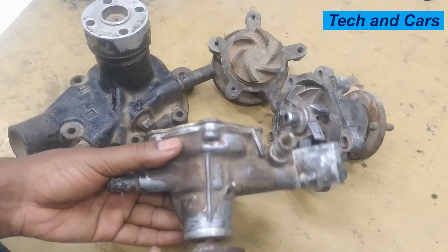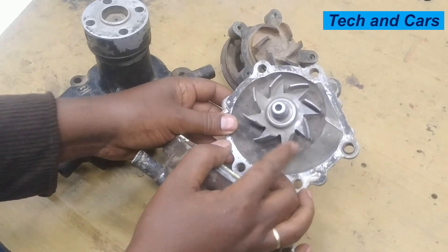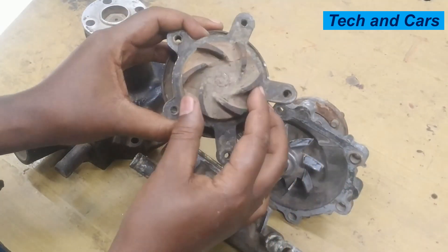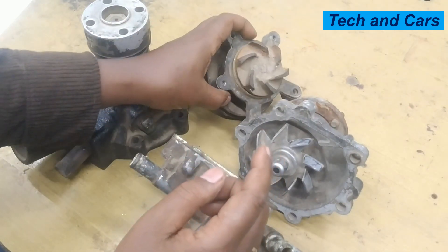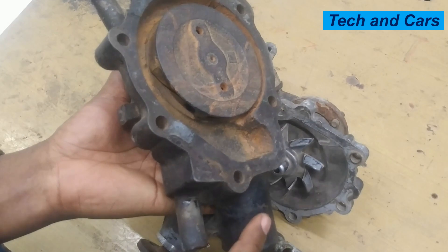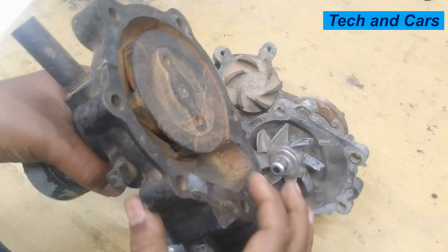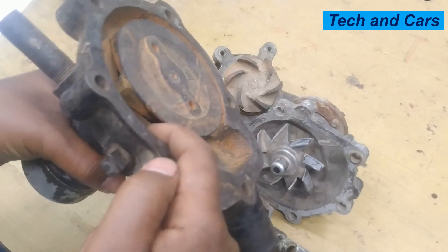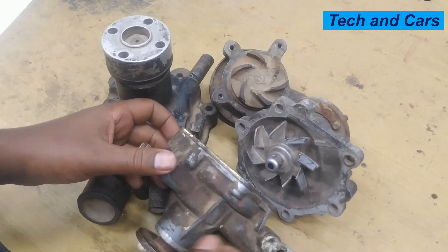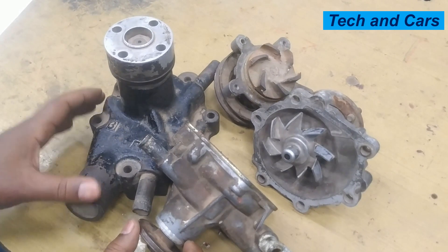No matter what the shape, the principle of operation is the same. When the water pump is driven by a V-belt, it has vanes that drive the pump and facilitate the flow of water. On this big water pump, water comes from the radiator, supplied to one side, and spinning blades pump water out to the engine block, ensuring coolant flows evenly through all engine components, through the water jacket, through the radiator, and all parts in need of cooling.